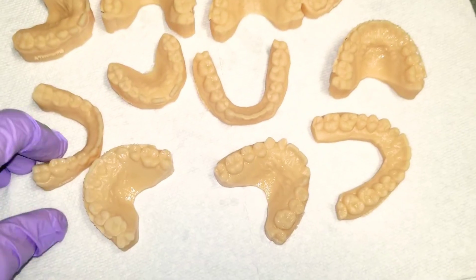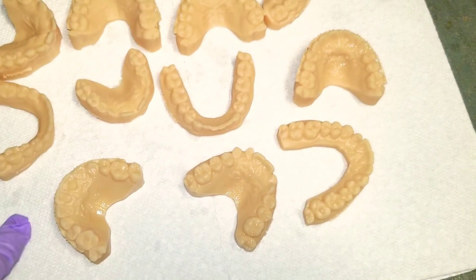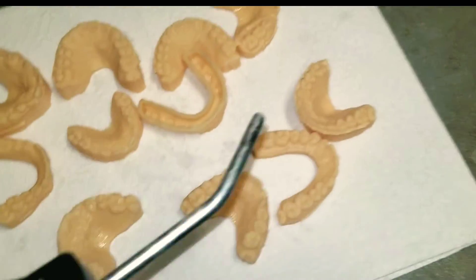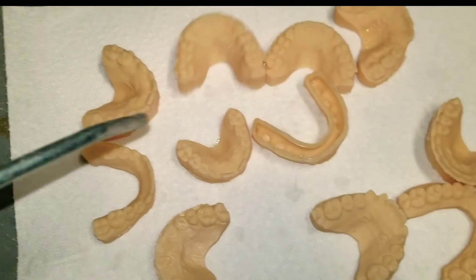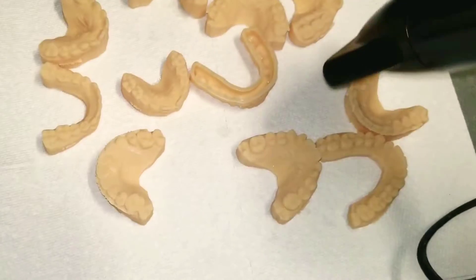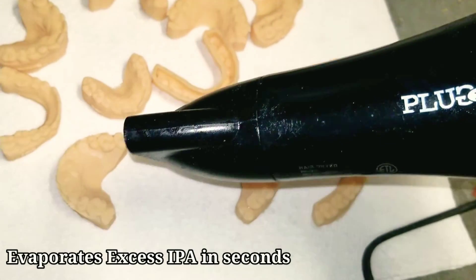I remove all the models and place them on a paper towel and now I'm going to give them a quick dry. There are two ways of doing this: you can use an air hose, or you can do what I do — I use a low heat hair dryer.